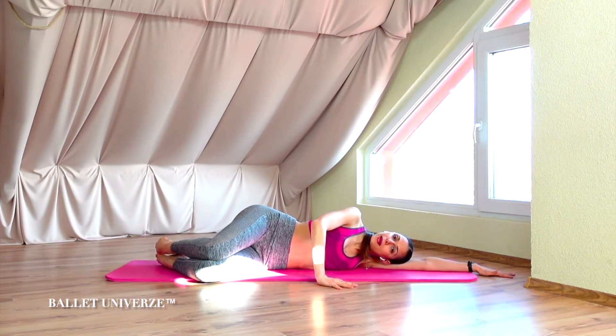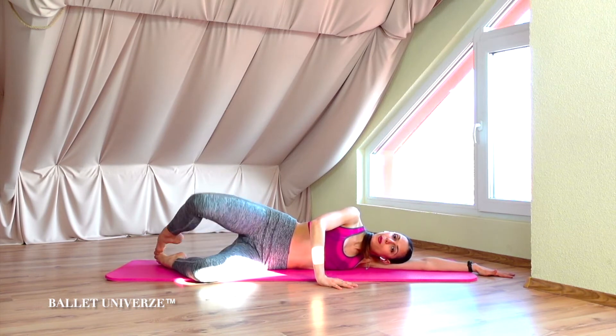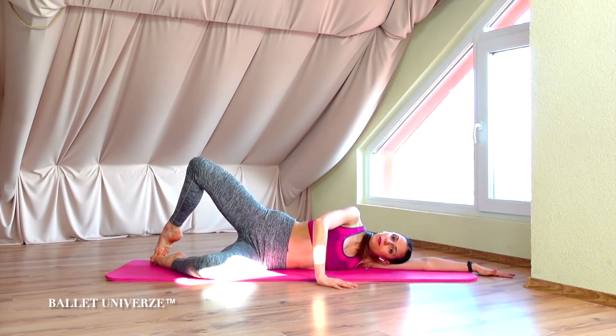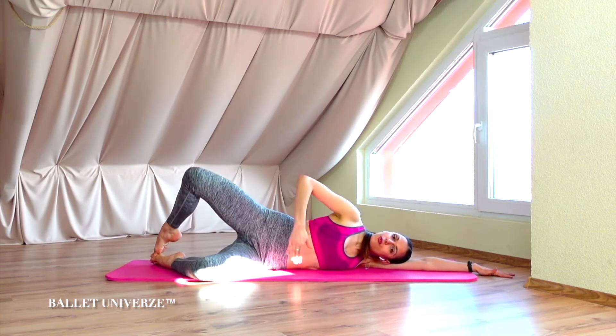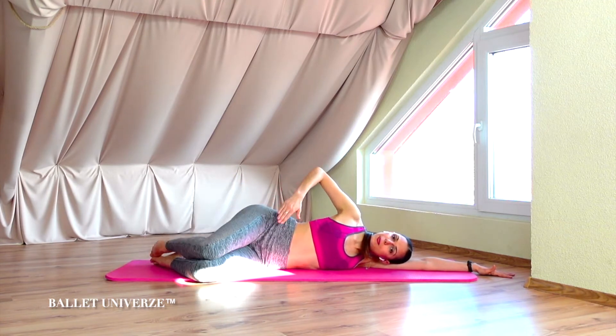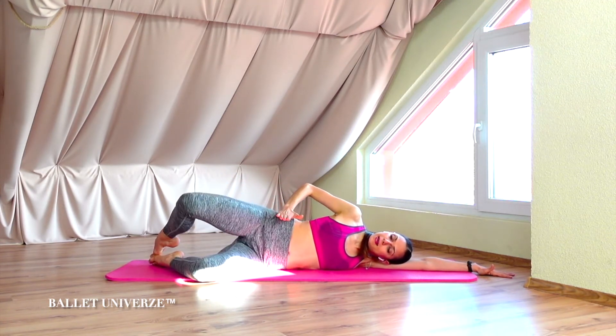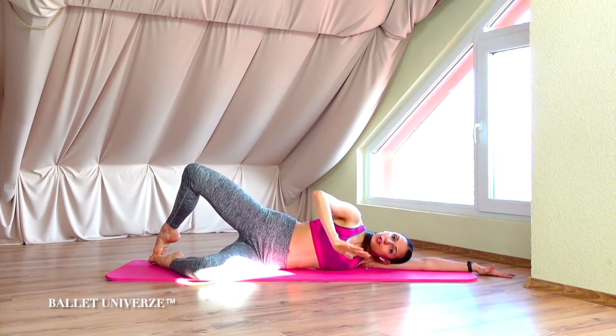We're gonna take the upper leg and simply open it and close it while we keep the toes together. Open, close, really resisting that swing. Imagine that the upper corner of your pelvis is staying pointing to the front the entire time.